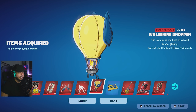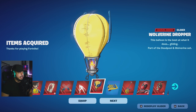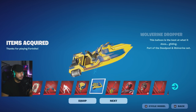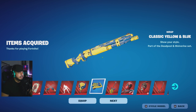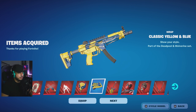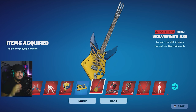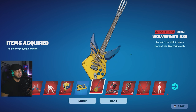Next we have the Wolverine Dropper — it's basically like a supply drop but in pen and ink style, Wolverine-themed with his mask, and it does rotate. You get that for Wolverine when you drop into the map. Then you also get the classic yellow and blue wrap for your vehicles and guns — pen and ink style. And last for the Wolverine set is Wolverine's Axe Guitar — all the same pen and ink graphics. It looks like he slashed across the guitar, damaged it, cut the strings, and at the top you can see the blades. It fits Wolverine's style perfectly.